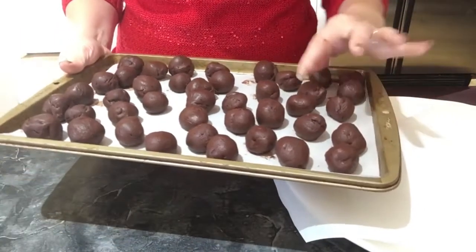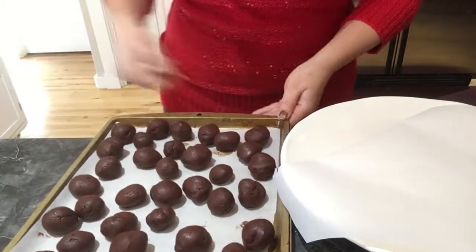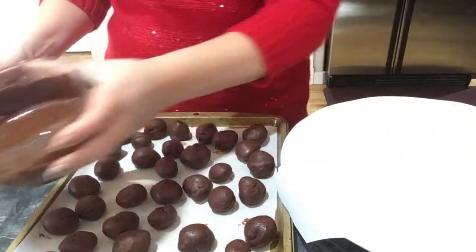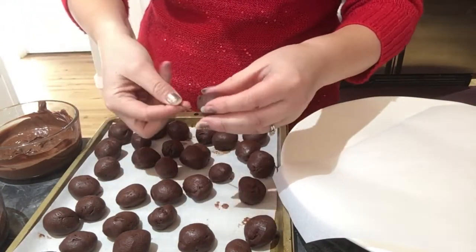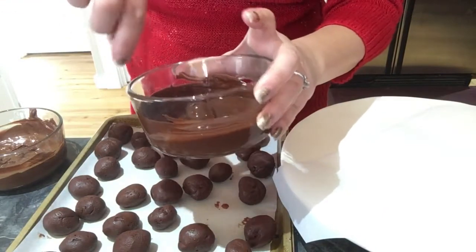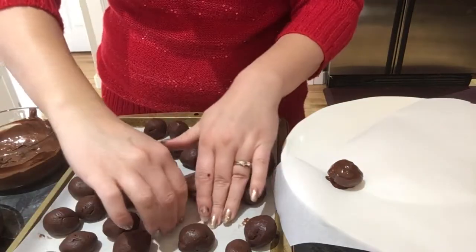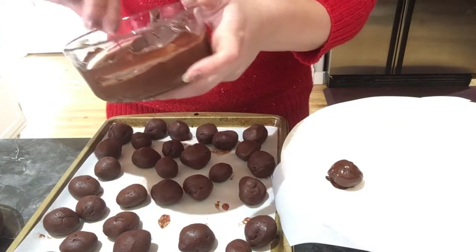It's been 15 minutes and the truffles have hardened up, which is what you want so you can dip them in chocolate. I took the rest of the dark chocolate and semi-sweet chocolate for dipping. Get one truffle, put it on a skewer or fork, and dip it into the melted chocolate. Make sure it's fully coated, then place it on your parchment paper. Continue doing that with each truffle until they are all coated.